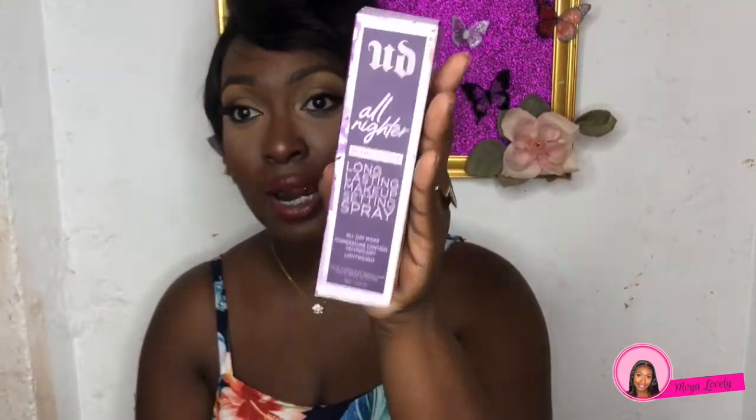Next is the Urban Decay All Nighter ultramat setting spray. My girlfriend put me onto this — she's an oily skin girl as well and she said it really helps set her face with a matte finish. I've tried it and I really like it. One thing to note: you have to shake it very well before spraying because it has a milky consistency — kind of like milk of magnesia — and if you don't shake it you'll get white spots all over your face. But I really love this product.